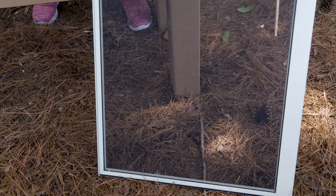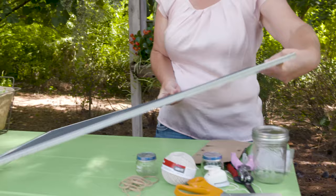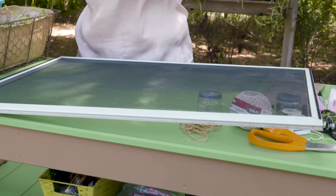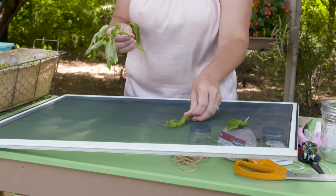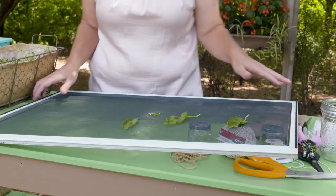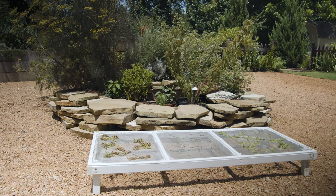Another method of drying herbs is using a screen — an old window screen works well. This method works better for larger-leaf herbs like basil. You can just lay the basil leaves out on the screen. Be cautious because wind might blow the leaves away, but you can place the screen in a location to allow them to dry. This method can take about a week to three weeks depending on your location and herb.